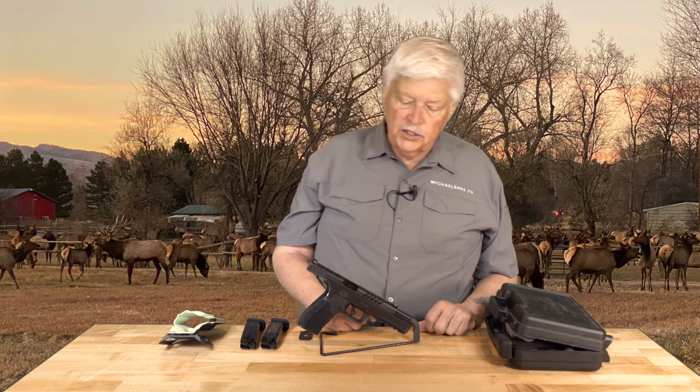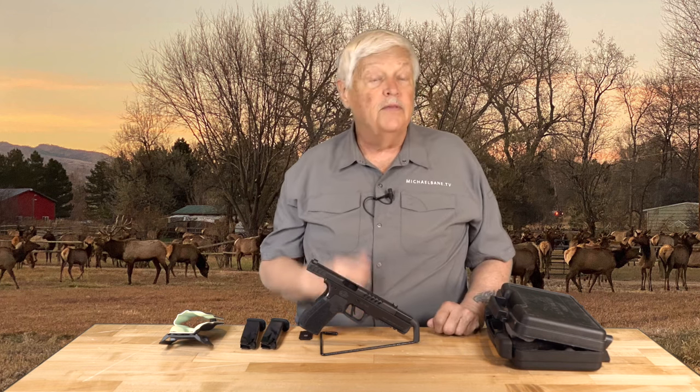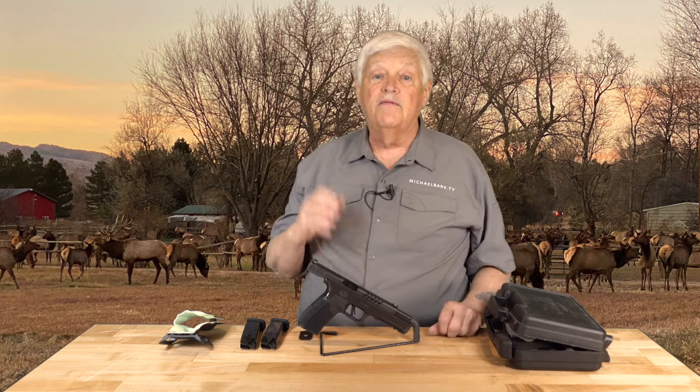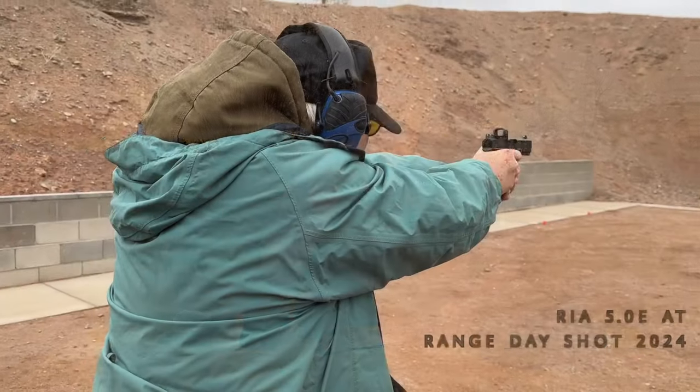There were some out there but not many. I got floods of emails, especially from competition shooters going, 'Hey Bayne, that thing you shot — where is it?' Well, in a sense it went home for a little rework, and then at this year's SHOT Show, Rock Island brought out the 5.0 Enhanced, and it is extremely, very enhanced.